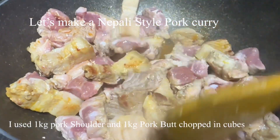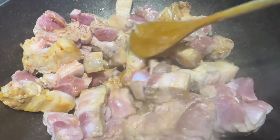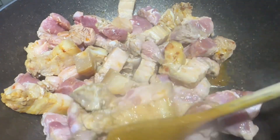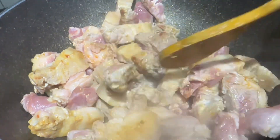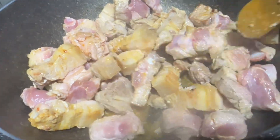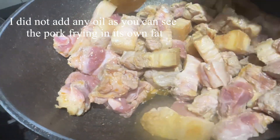So this is around two kilos of pork — one kilo is pork shoulder and the other is pork butt. I just scooped them and I'm browning them with corn oil.